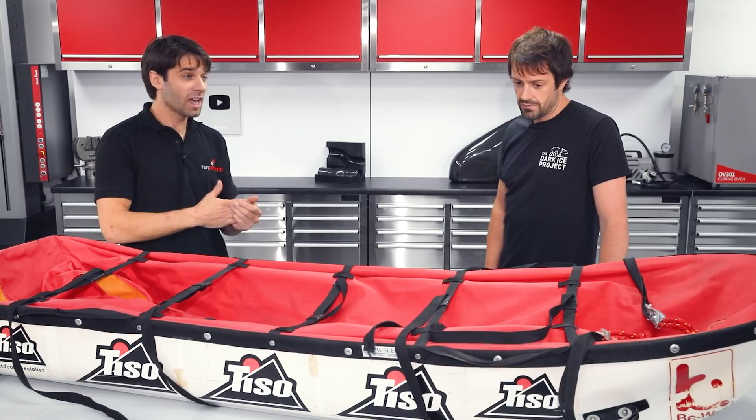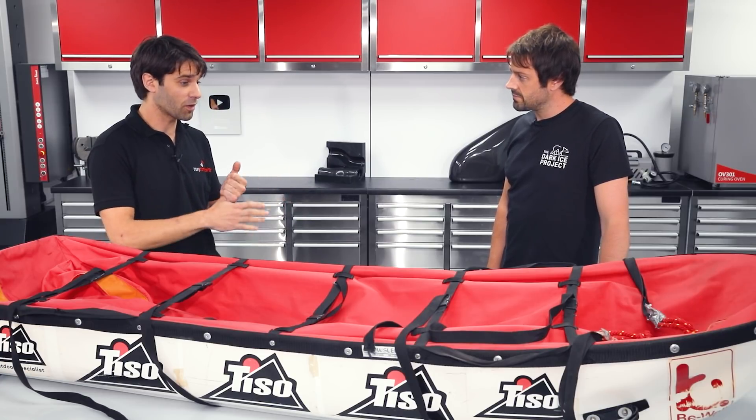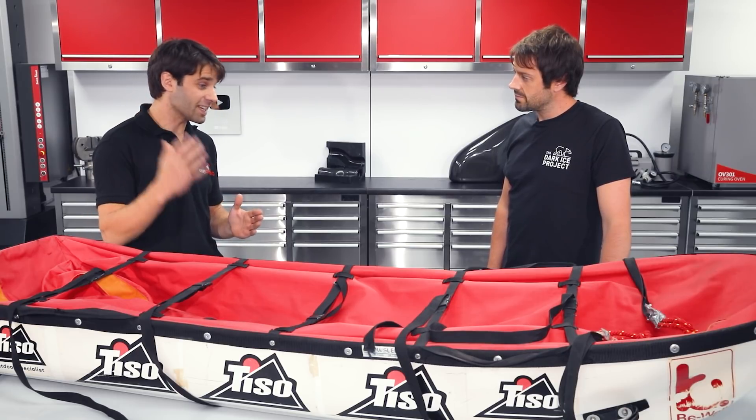That certainly makes Dyneema a very strong contender for this application and I can see why you went down that route. There are a few fibers that come into that category — you've got your Dyneemas, Tegris, Kevlar as you've just suggested — and they're all very well known for having high impact strength. My initial instinct is that would be an appropriate choice.